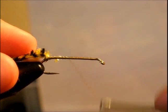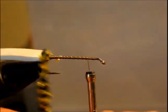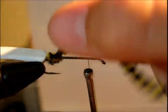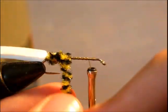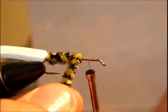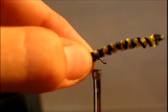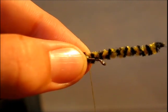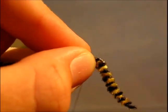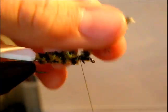We are going to go ahead and advance our thread all the way up to about an eye's length behind the eye of the hook and start wrapping our chenille going up to where we stopped our thread. Once we get to that point, give it a few more wraps and make a little chenille head, then tie it off and trim the excess.